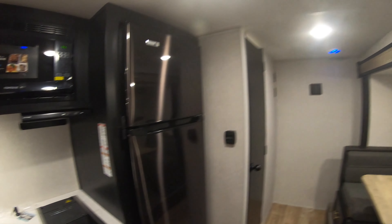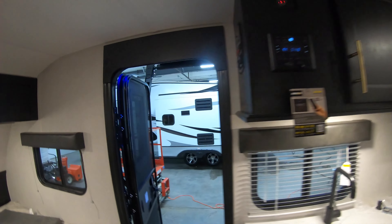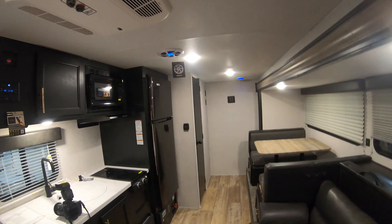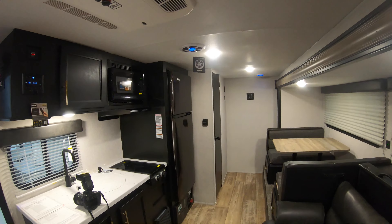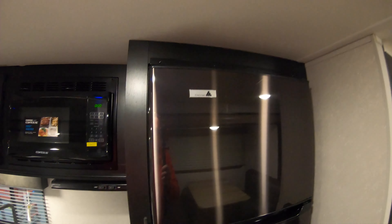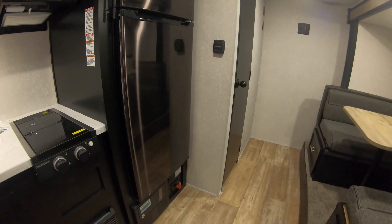This Wolf Pup 18TO is also set up with a Juice Pack, so you're going to have a solar panel on board. It will be charging your battery and running your fridge — this is an electric fridge only, not LP gas — and running completely off your solar.